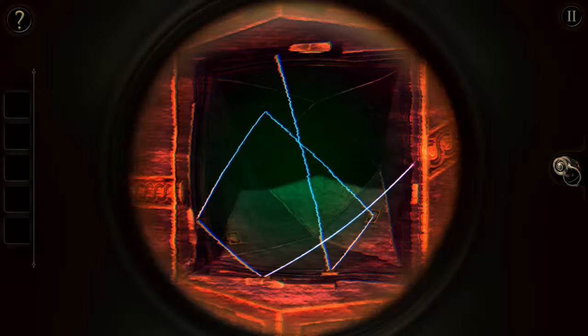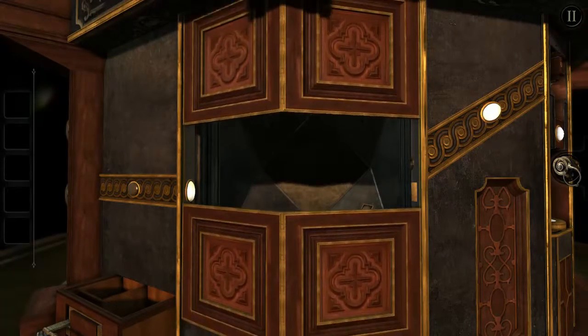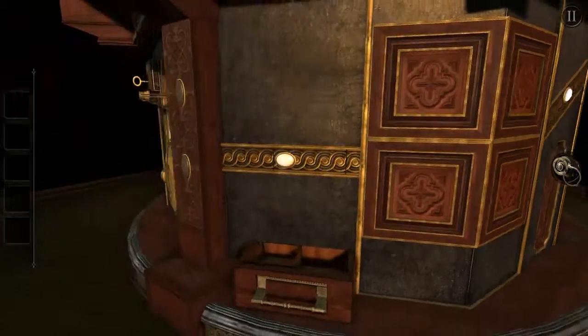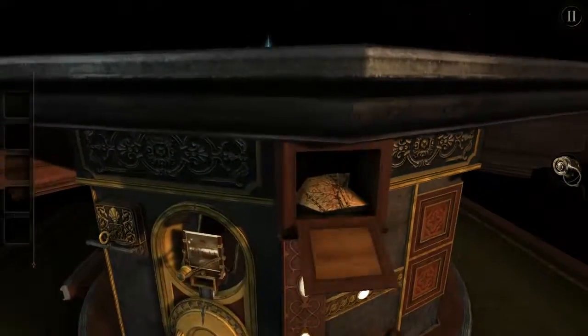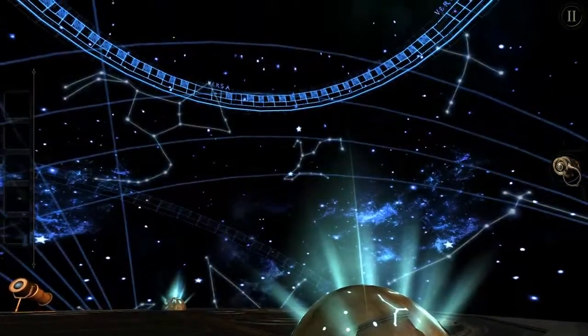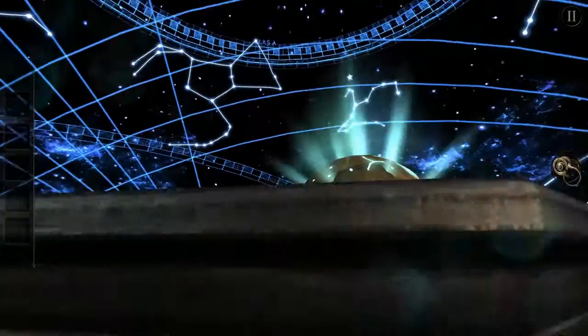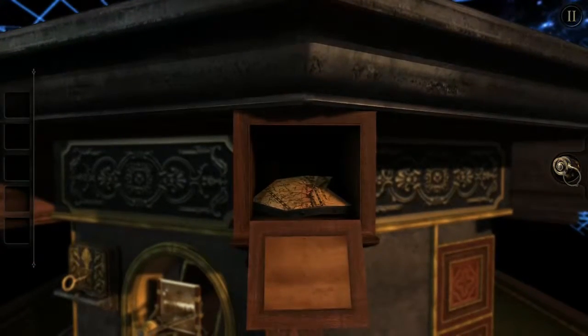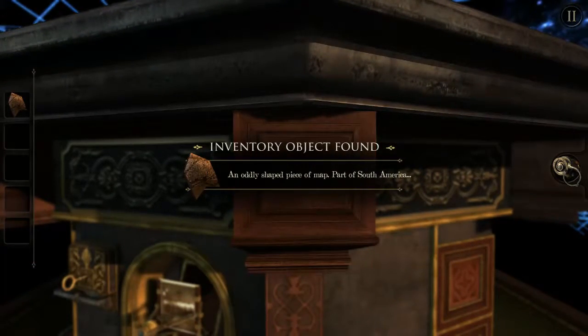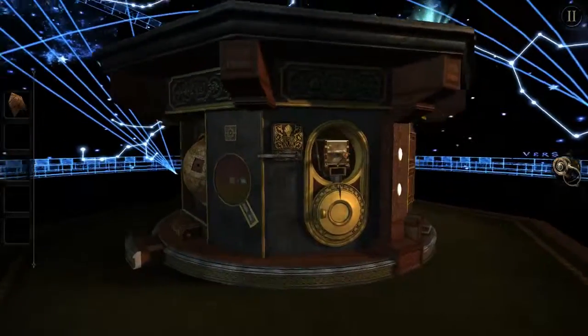Oh gosh, there we go. Gosh dang it. I'm so confused. Oh, so it kept referring to that, but I was trying to figure out that. Wow, that is awesome. Oh my gosh — space! That's so cool! That is so cool. My shape piece is that part of America. Oh, that is so awesome.